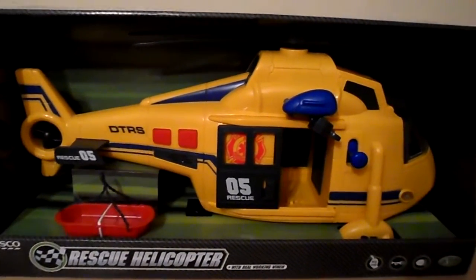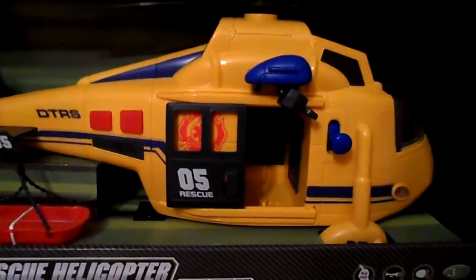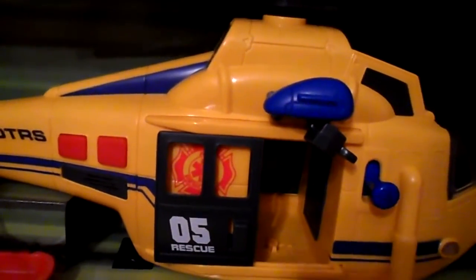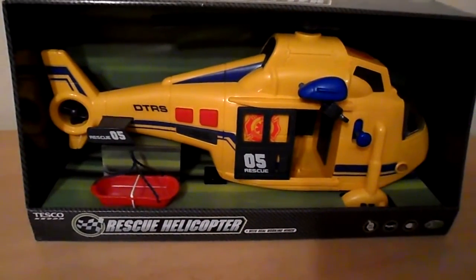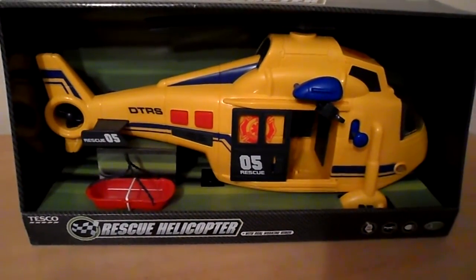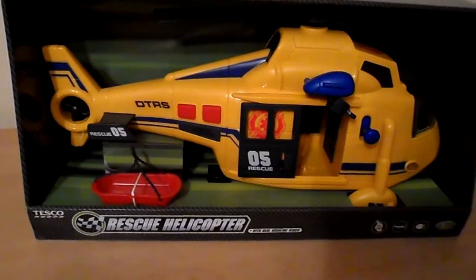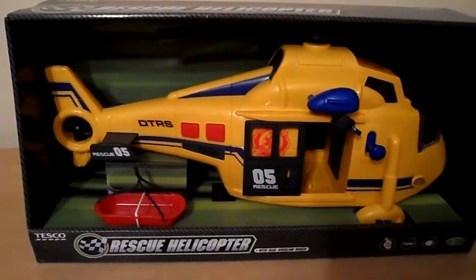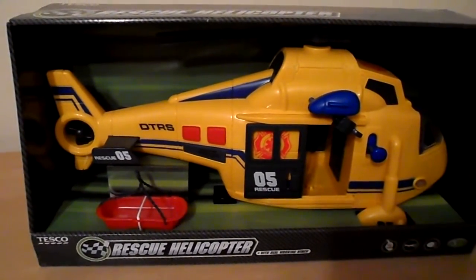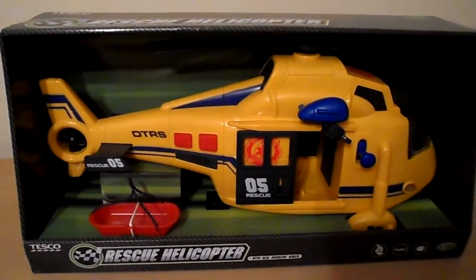Or indeed if you're the child you might like to save up your pennies and buy this really fantastic toy. We've got lots of other vehicles on our channel — lots of helicopter, police vehicles and all related items. So please subscribe and have a look at all the other videos that we've got. Take care now and come back again soon. Bye for now.